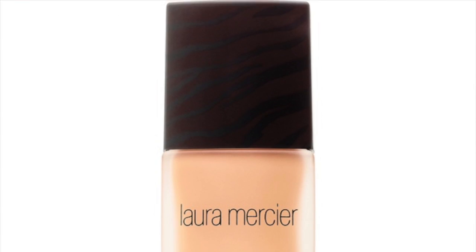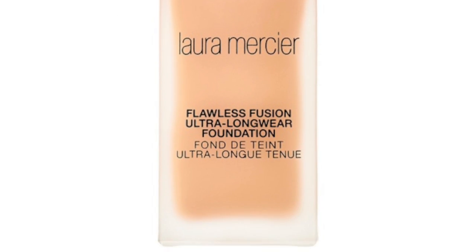Hi, it's Bernadette. I don't have my voice yet. It's about 7 o'clock in the morning and today is the first day of my wear test for the Laura Mercier Flawless Fusion Foundation.